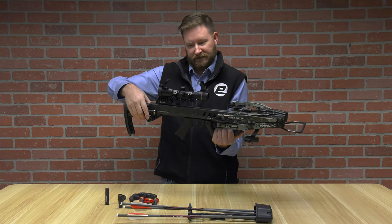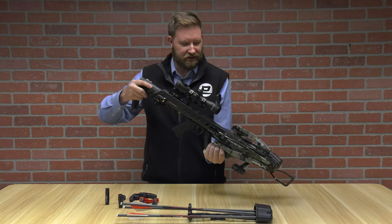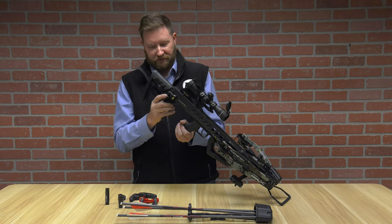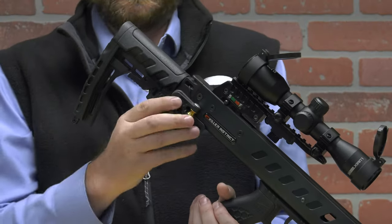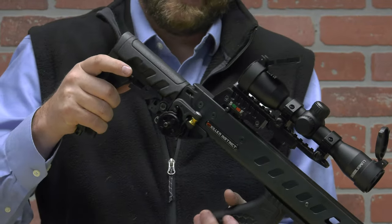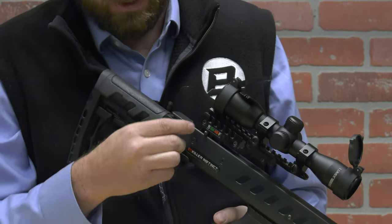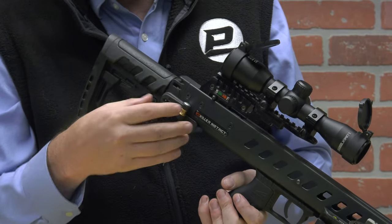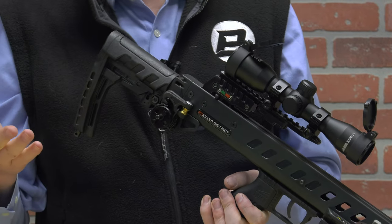The integrated crank system is an awesome addition onto this specific bow because it's actually permanently attached to your buttstock. It nests right on here — the clips nest and cinch down nice and tight.